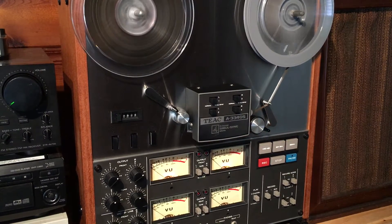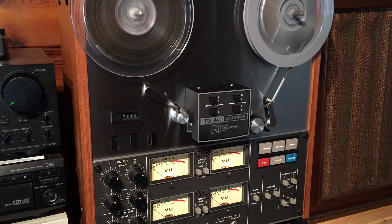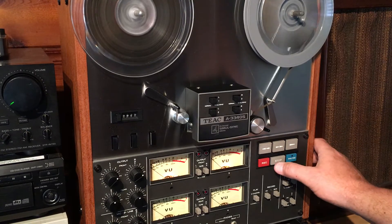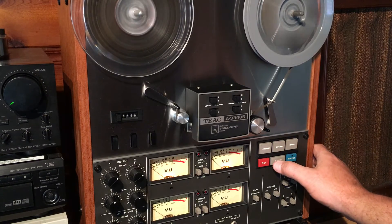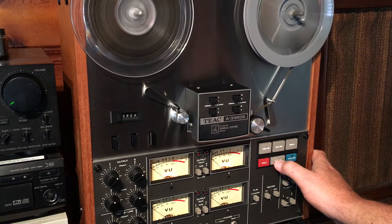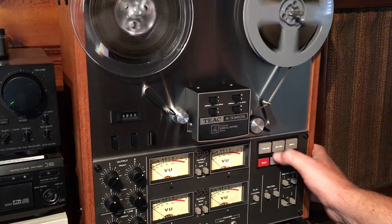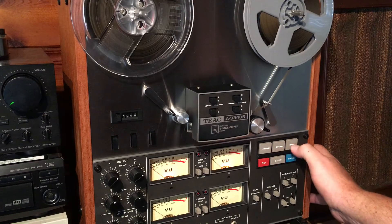We'll go ahead and fast forward it and get it back to our song. Keep in mind this is a used tape, it's an older tape, and it's still recording great — sounds phenomenal. Just a solid machine in really, really good condition. I couldn't really find much wrong with this machine — everything is working like it should.